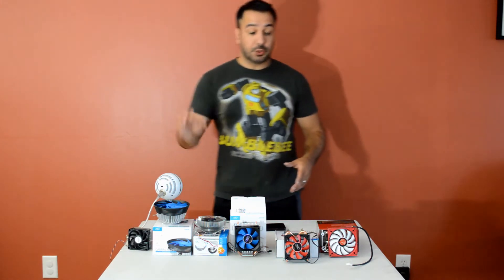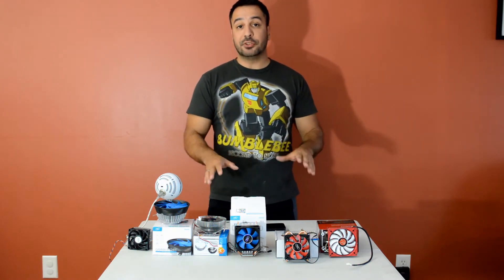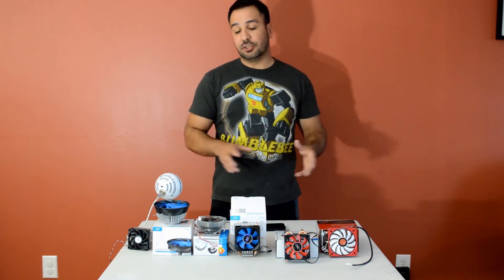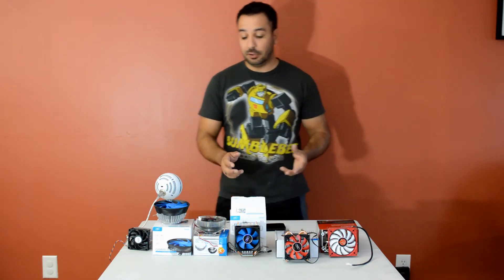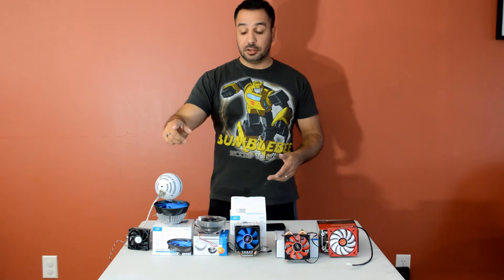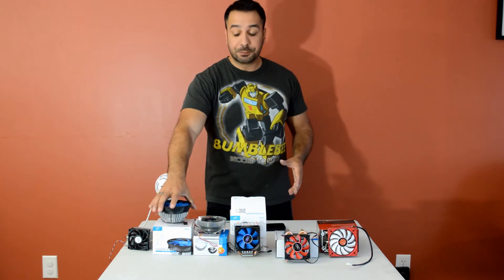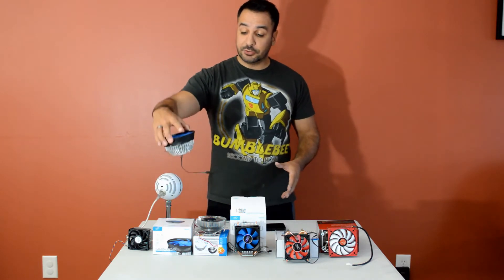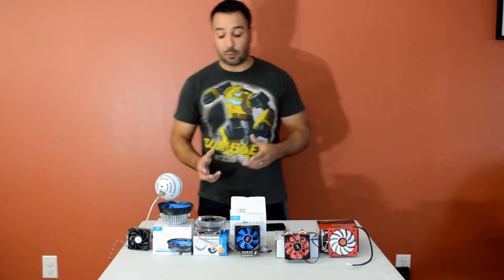Let's go quickly through the coolers and the prices I paid for them. We're going with basic market prices — in this price bracket you can generally find up to 5 to 10 bucks off if you wait for a sale. The cheapest one from a reputable source was the Deepcool Gamma Archer, sold here in Canada for $9.99. It looks somewhat like the new AMD coolers but once we look at the charts, it's not necessarily going to give you the same performance.